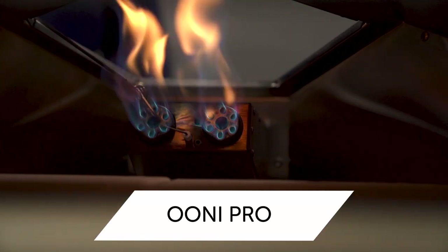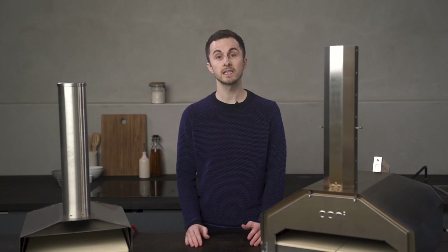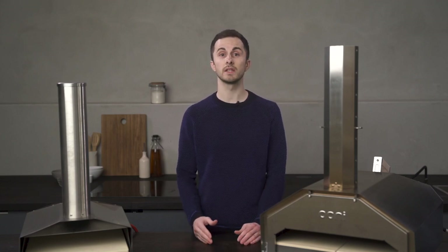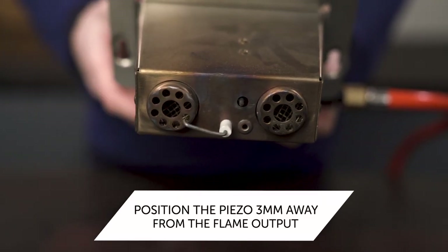The better you look after your gas burner, the better it will perform, so store it indoors when it's not in use to protect it from the elements. Next up, we're going to look at the gas burner's piezo. The piezo is the ignition tip that provides the initial spark to light the gas. If there's no spark, the gas won't light. The piezo should be positioned as shown.